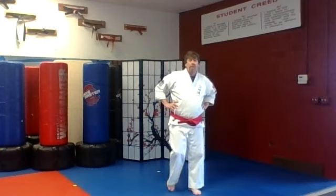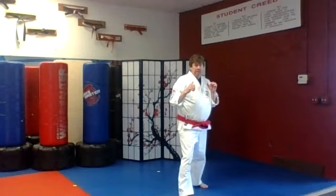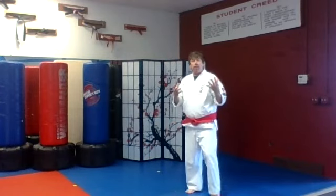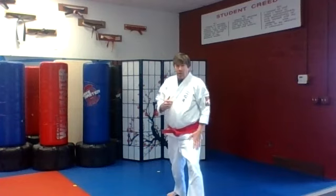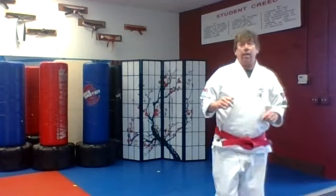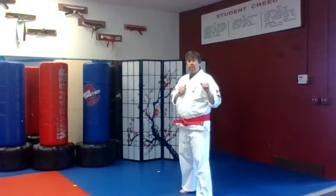Again, put it all together and go: crescent kick, round kick, side kick. In karate, we try to work both sides equally to be well balanced with our skill and strength on both sides of the body. Front leg crescent kick, back leg round kick, step up side kick.